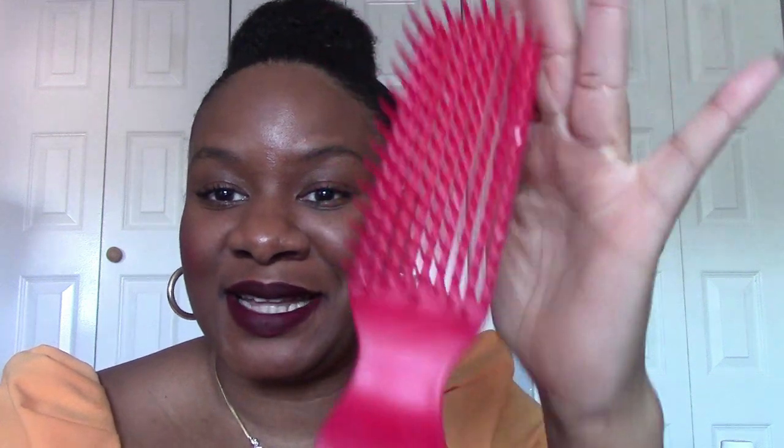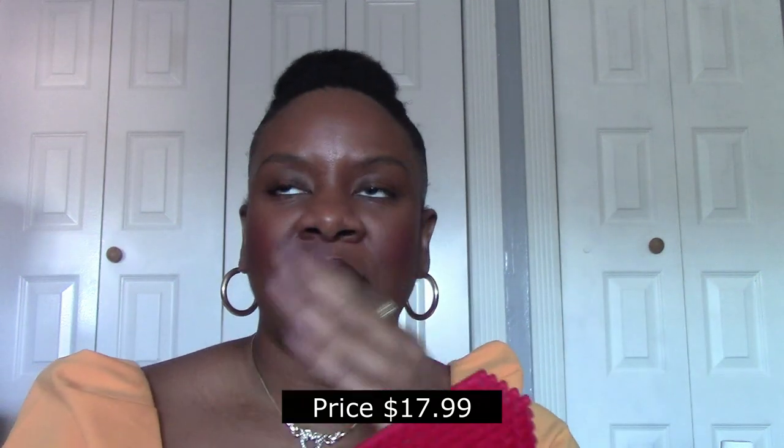The Felicia Leatherwood detangling brush — I got it last Black Friday. She did do a Black Friday sale, but combining the sale with the shipping, it kind of came close to what the original price was anyway. I wanted to support and check out this brush. One thing I can tell you: it's not a traditional flat handle — the ridging allows easy, nice grip.